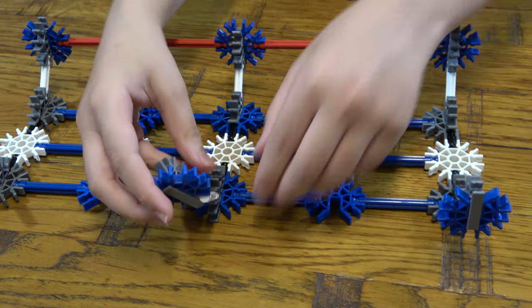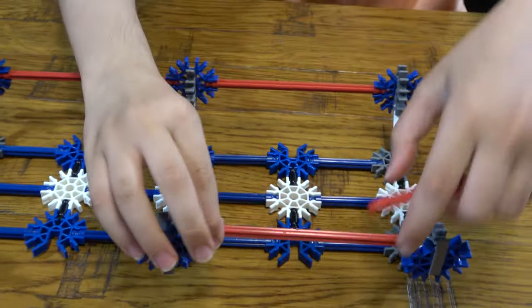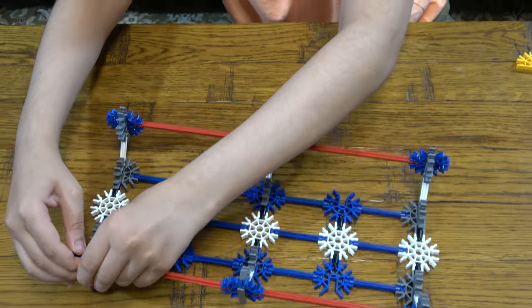And we do the exact same on the other side — this here, this here. Then we get this here. And then next, the next thing we need to do is get these like so.